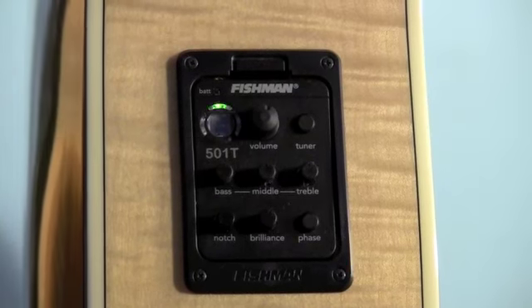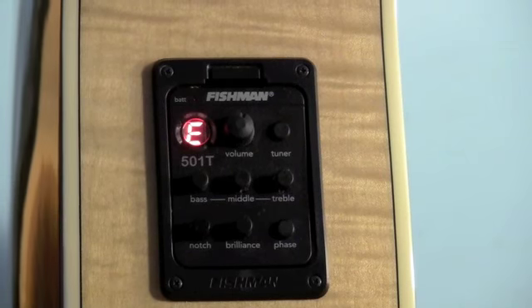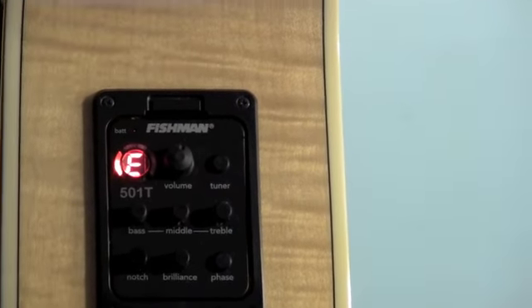This guitar has the Fishman 501T pickup and preamp, so you have a little bit more control over the sound of the guitar. The tuner's pretty accurate for an in-the-body tuner.